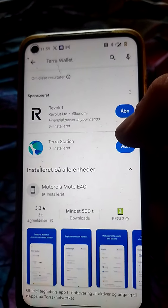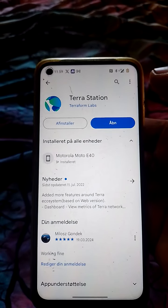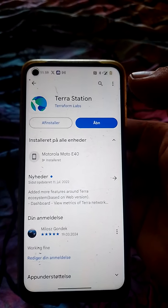I already have it, but you basically have to press here, and then install, and then you have to open it.